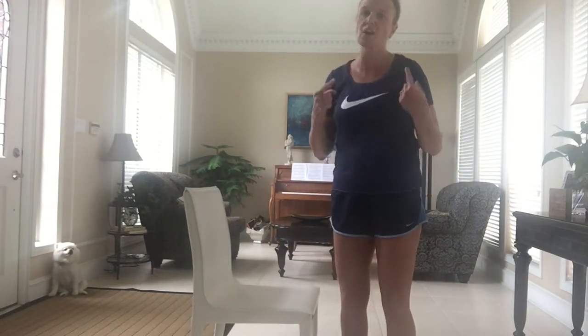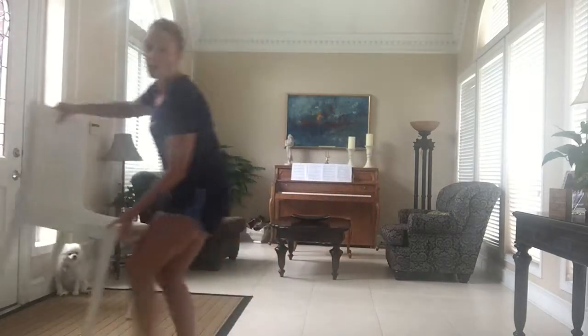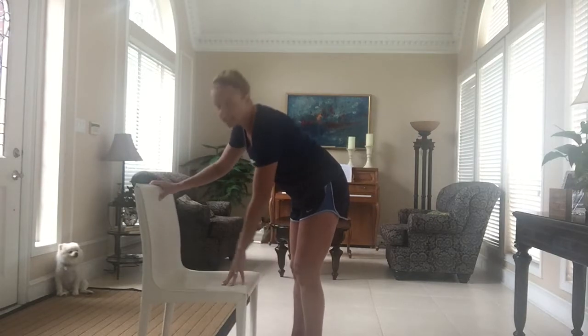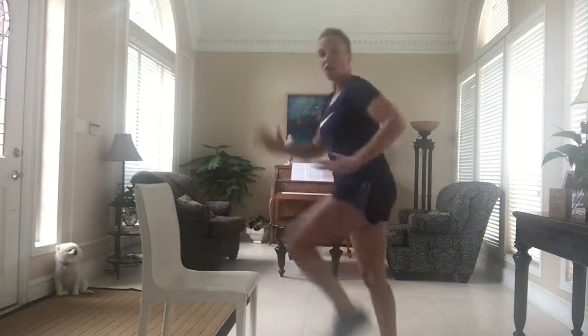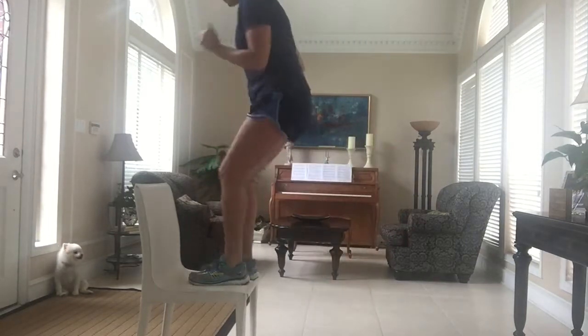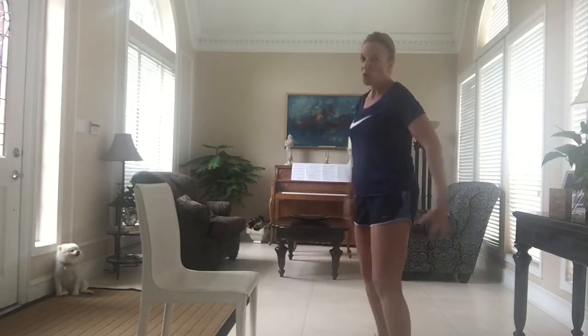Going back to lower body: this one will get the heart rate up — it is step-ups. Make sure your chair is either against the wall or on the carpet, very important. Step up: it's just up, up, down, down. Move your arms and get into it. I'm leading with my right leg — up, up, down, down — then switch. Work the glutes and the hamstrings. I'm out of breath already. I love this workout — only the chair. Keep your water handy.